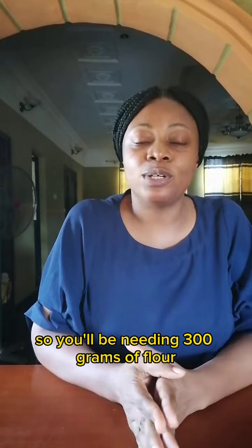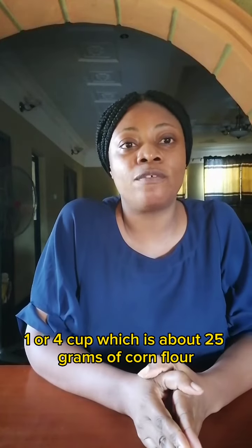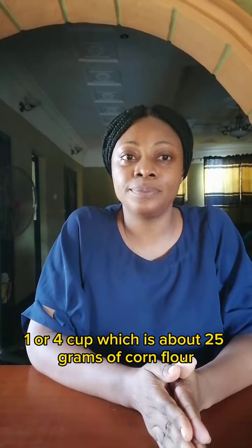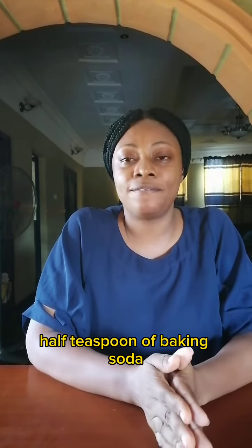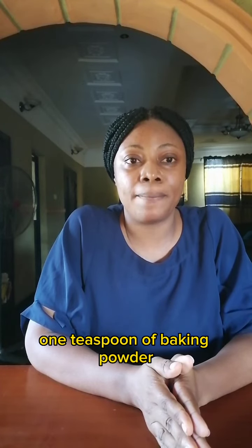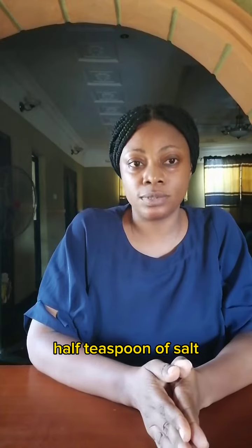You'll be needing 300 grams of flour, 1/4 cup which is about 25 grams of cornflour, half teaspoon of baking soda, one teaspoon of baking powder, and half teaspoon of salt.